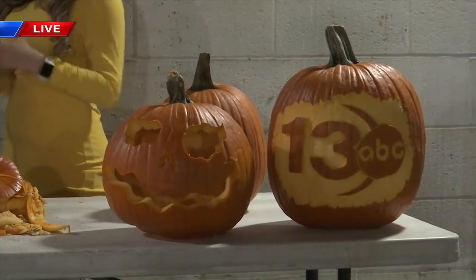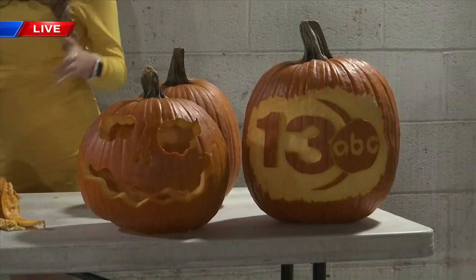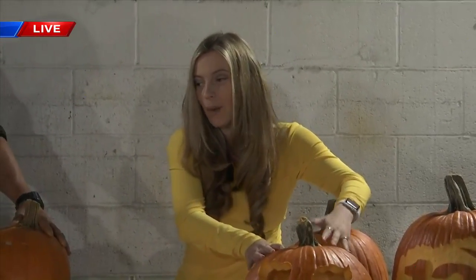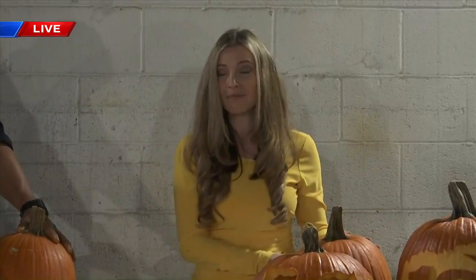All right, well thank you so much, Mr. Ganey, for your time this morning. Look at his beautiful artwork! And again, at News 13, we are having a pumpkin carving competition and more details on that can be found on our website, mypanhandle.com. And Kristen, it is a little cold out this morning, so hopefully that will help in preserving our pumpkins.